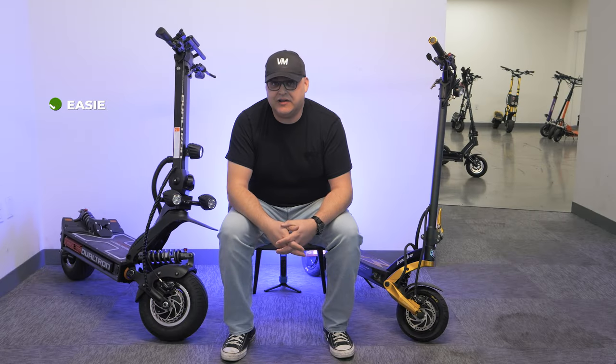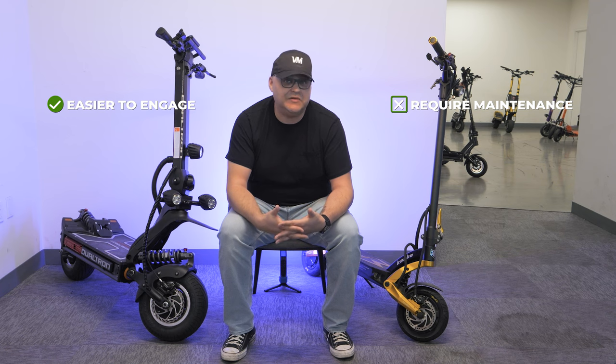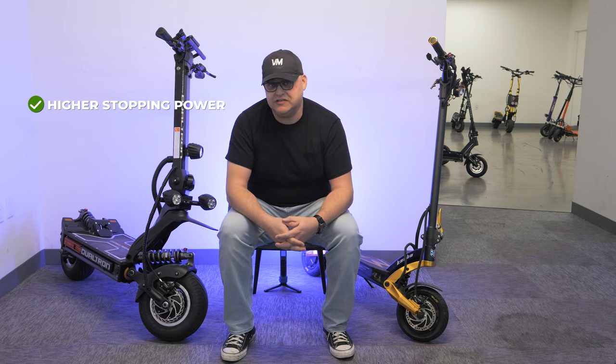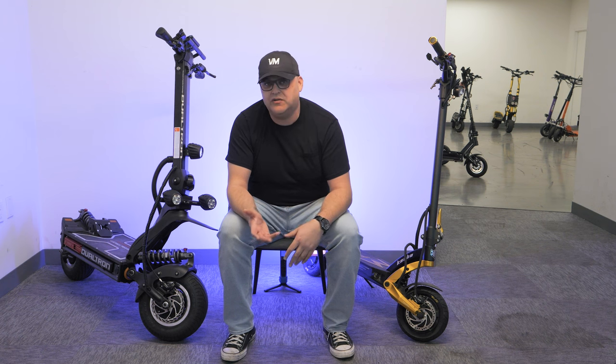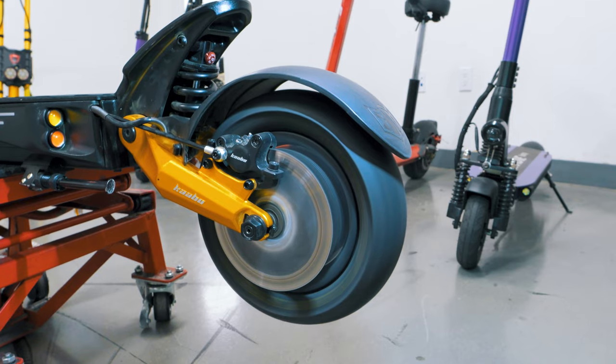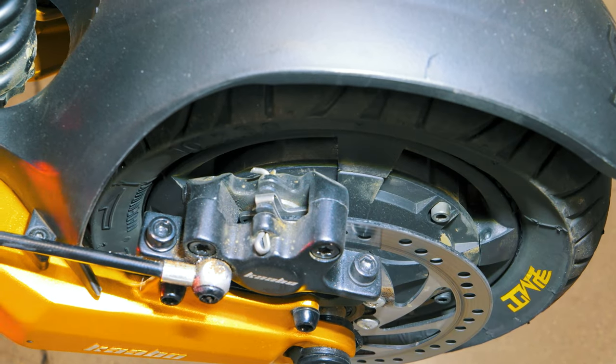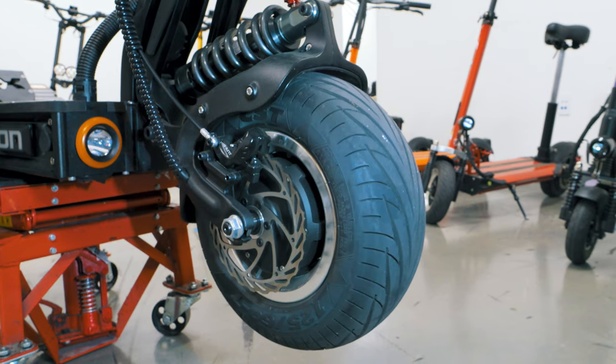Hydraulic disc brakes, on the other hand, are much easier to engage but require some maintenance, such as refilling fluids. They also have a higher stopping power because they have more pistons, which means more surface area on the brake rotor for the pads to contact. For example, the Cobble Mantis King GT has a two-piston disc brake, and the Dualtron X Limited has a four-piston disc brake.